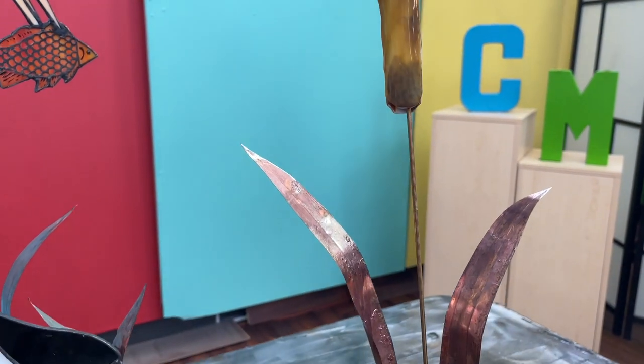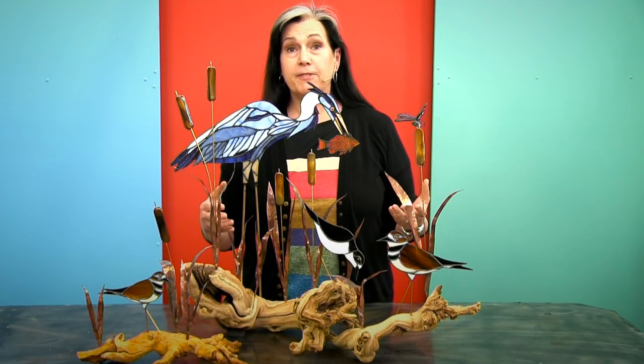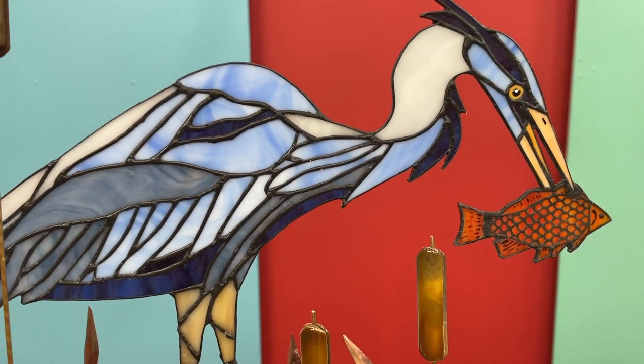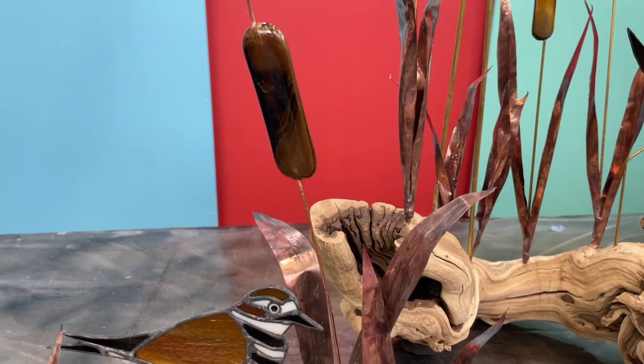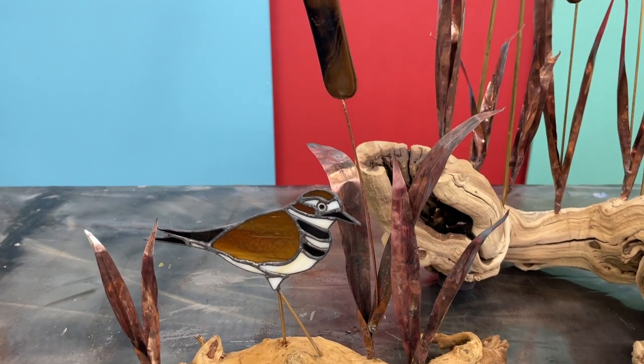This is fun to do, but there's a little gotcha that you need to know about. Don't let it throw you if you see this big sculpture and it seems like it's too much for you. We've also got this small version where you have just one bird and a few pieces of grass and cattails. You can make it as big and ornate or as simple as you want.